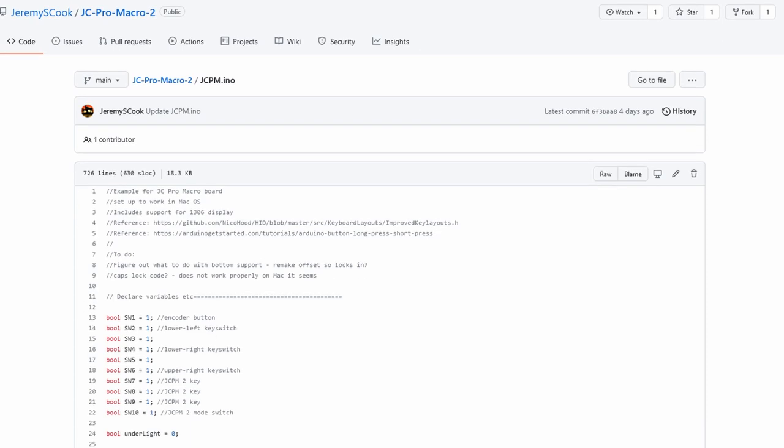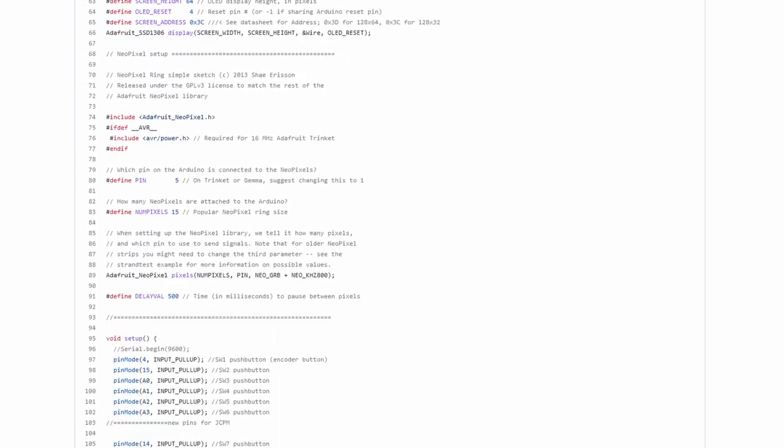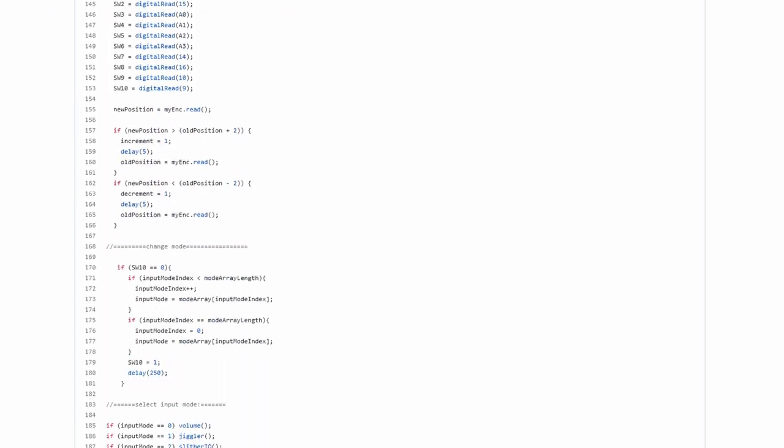He does have a lot of demo modes you can copy and paste from to figure out how you want to get things going, and ultimately it's not that hard to customize the entire keypad to the way you want it.